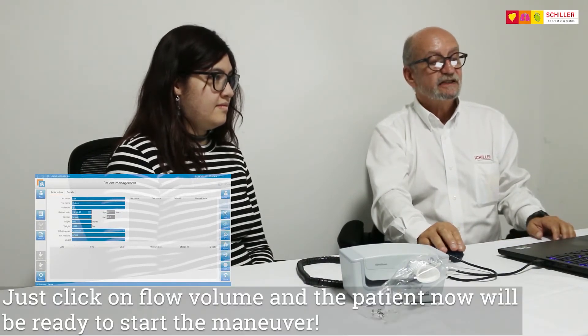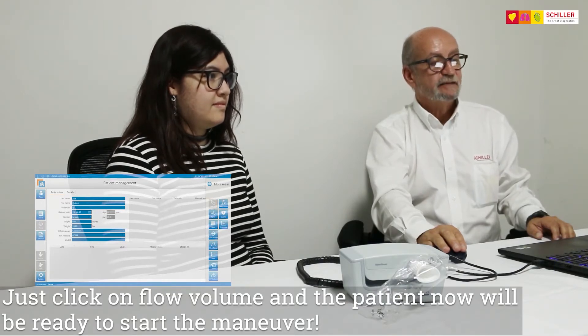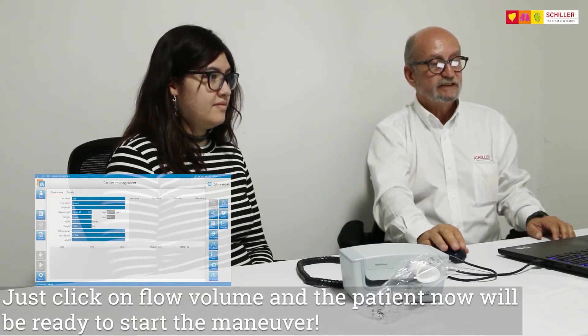Then just click on Spiro — low volume. And the patient will now be ready to start the maneuver.